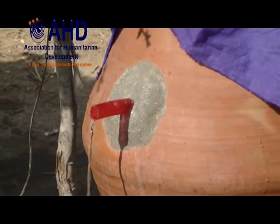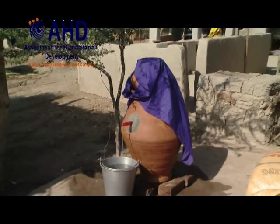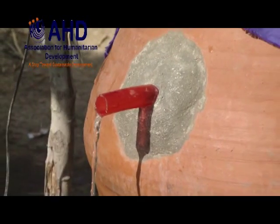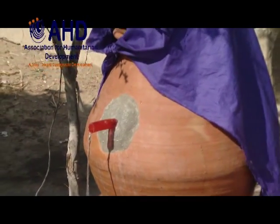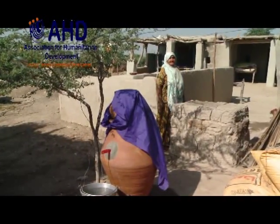Access to safe and clean drinking water through Nadi filter is most economical, easy to make, easy to use, safe and sustainable solution introduced by Association for Humanitarian Development. Now you will see the step by step process to make a Nadi filter.